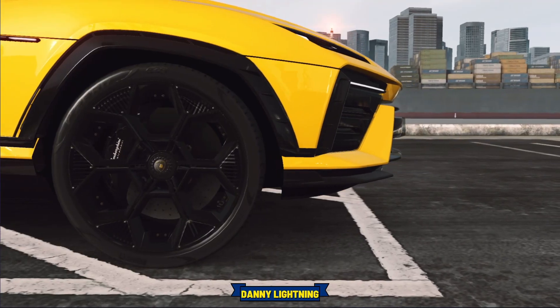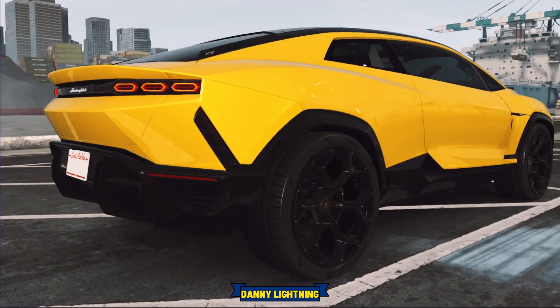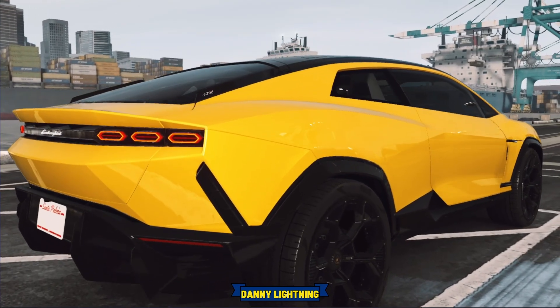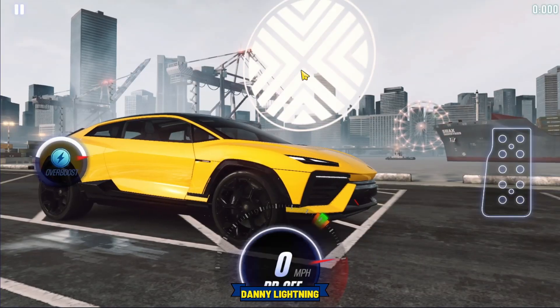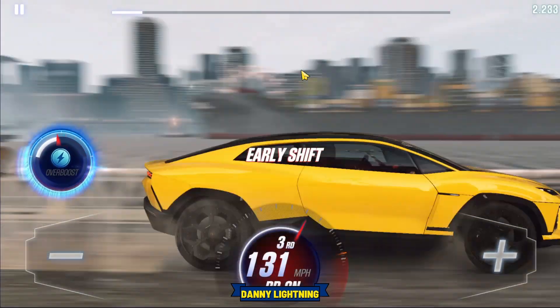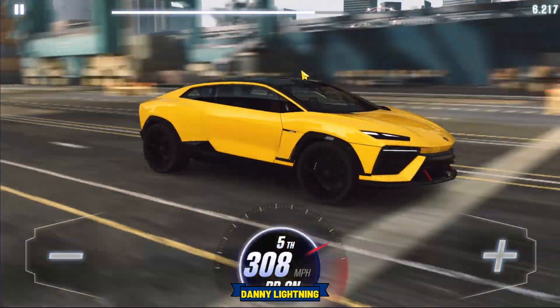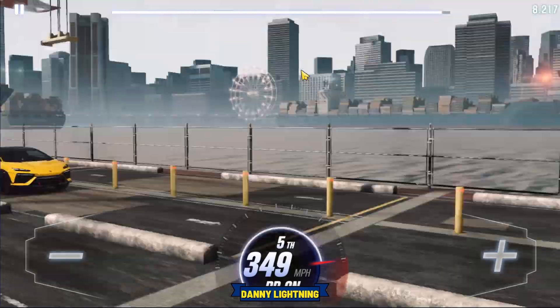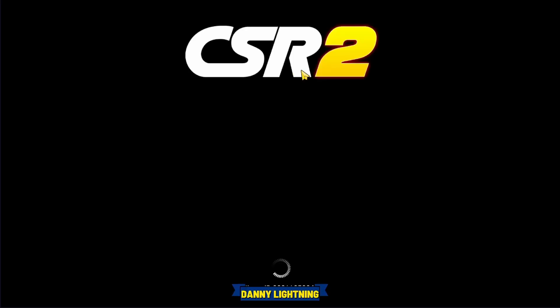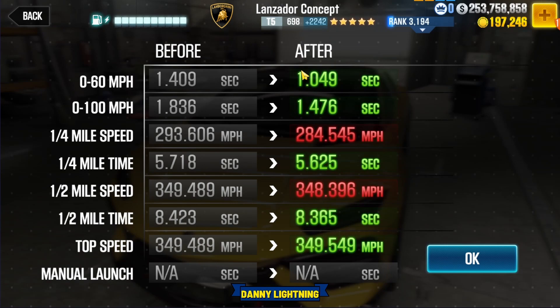To drive this car, we're going to let go of the gas right about number one to launch. Instantly shift into second. Hit your nitrous, all the shifts right before the red line: 3, 2, 1, go. 2nd nitrous, 3rd, 4th, 5th gear. Very easy car to drive and that's about all she wrote. We got a 8.365.